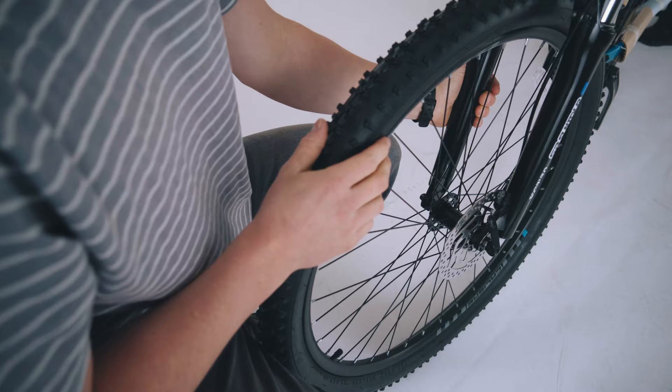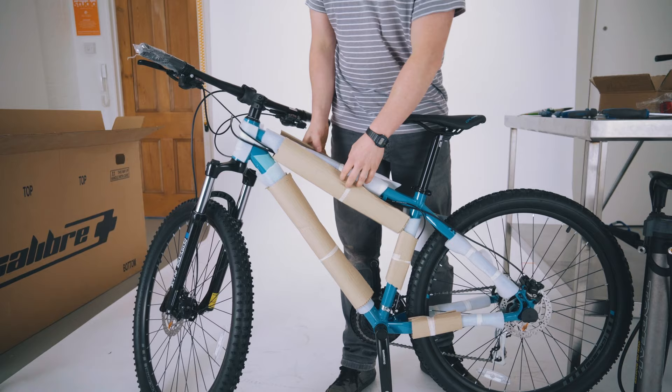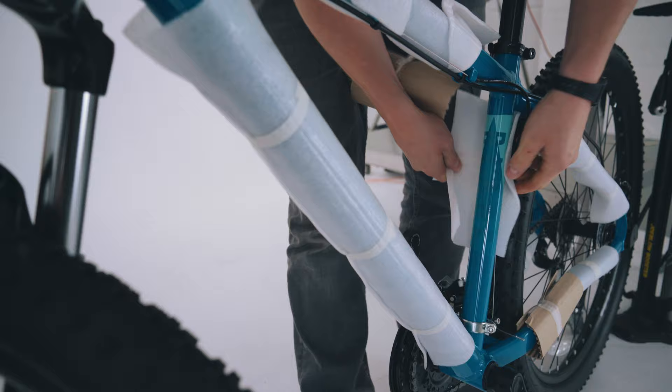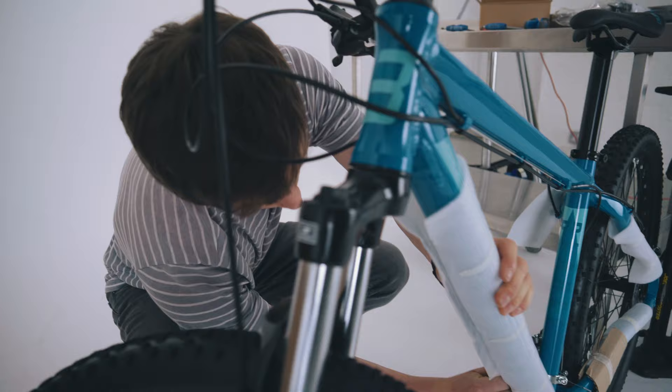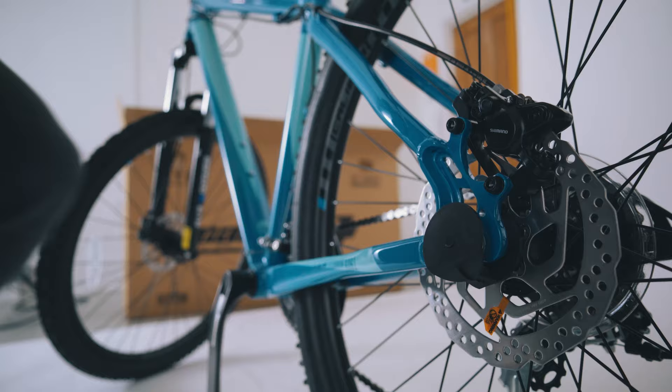Once the front wheel is in, you can lift up the handlebars, give it a quick spin and it should spin nice and freely. Once the bike's pretty much fully built, go ahead and take off the rest of the packaging that's left on. Once you've got all the packaging removed, take off the two little plastic end caps as well.